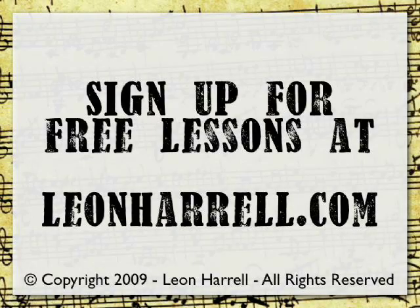This concludes this lesson. To sign up for more free lessons, visit LeonHerald.com.